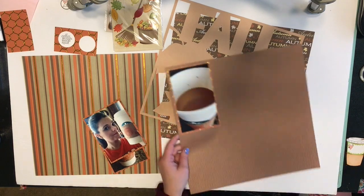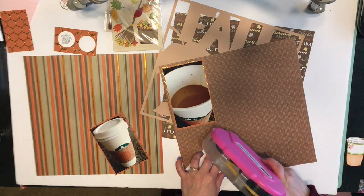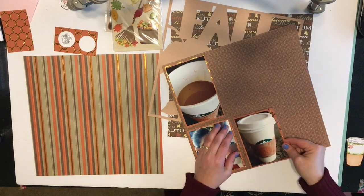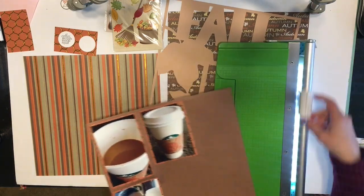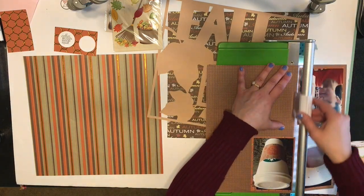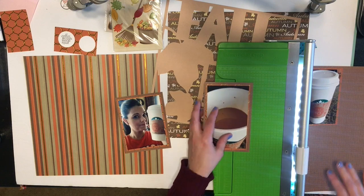I already have in mind what I want to do for this layout so it shouldn't take me very long. It was a really quick layout, actually, because I had already pre-stamped out my coffee embellishment and colored it in with some Copics. Having that ready made the process so fast — I didn't have to think about what embellishments to use because I already created my embellishment prior to making the layout.